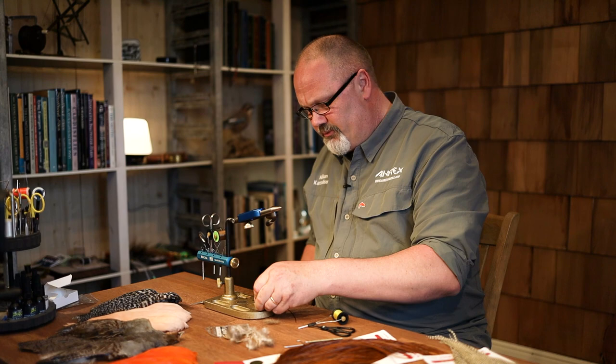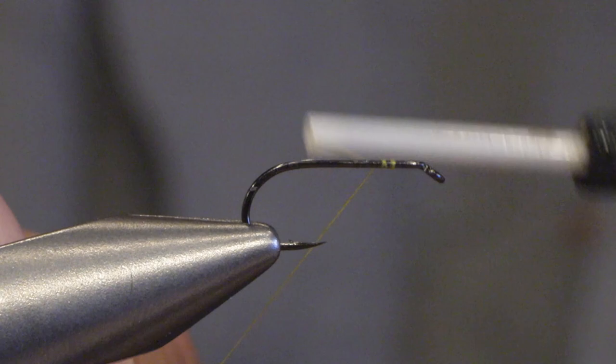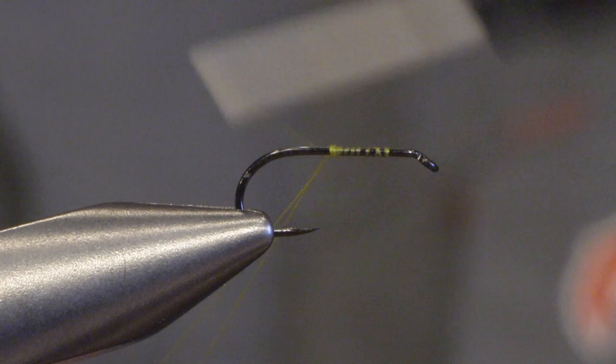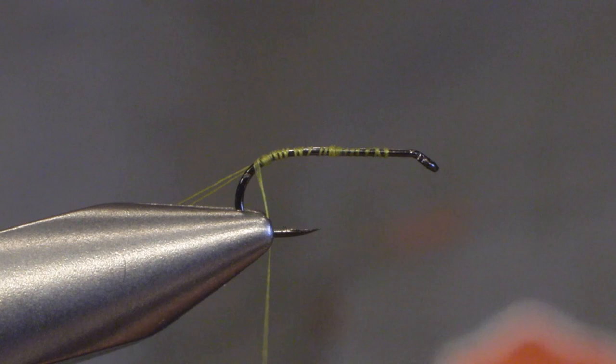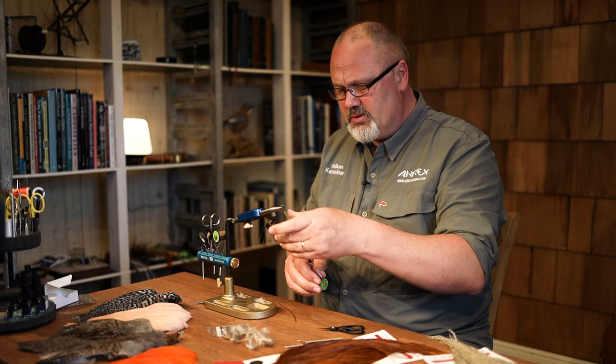We will tie the fly on the freshwater hook Eurex FW502, size 12. I'm using a yellow thread for this fly and I start by doing a thread loop which we will use as a rib on the fly. As you can see, we tie it down a bit in the hook bend and then we dub the body, which could be hare's ear or squirrel dub, or like this, a mixture of both.